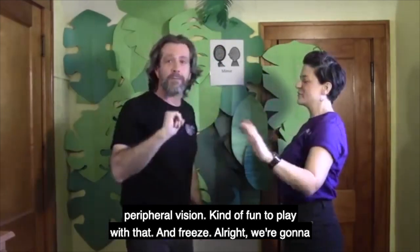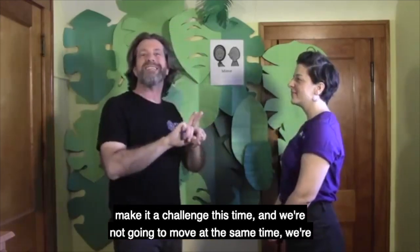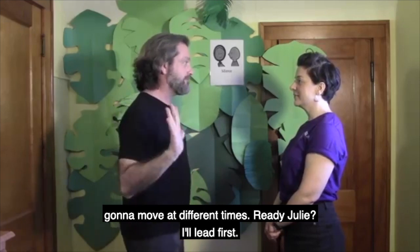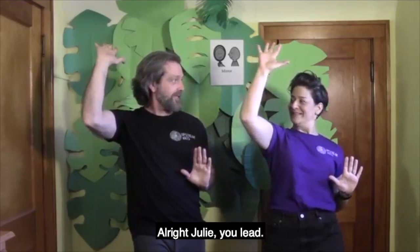And freeze. All right, we're gonna make it a challenge this time, and we're not gonna move at the same time — we're gonna move at different times. Ready, Julie? I'll lead first. All right, Julie, you lead.